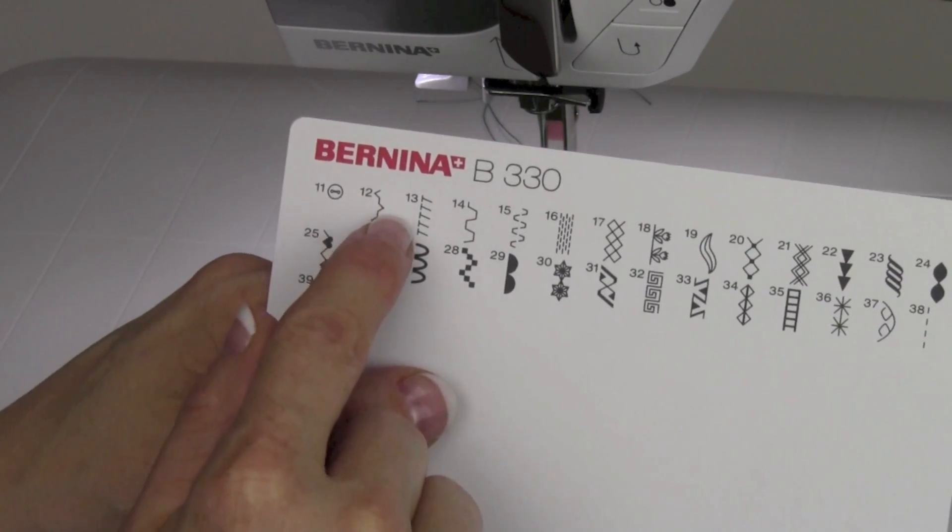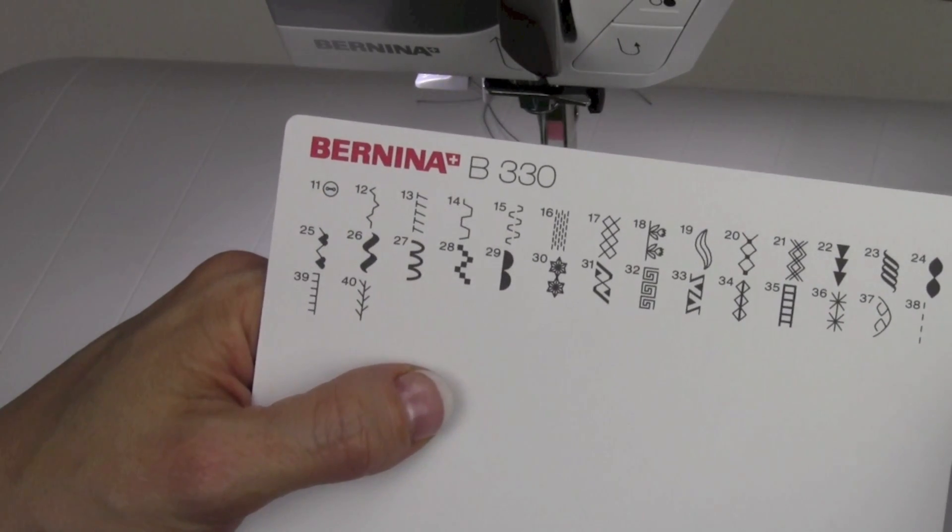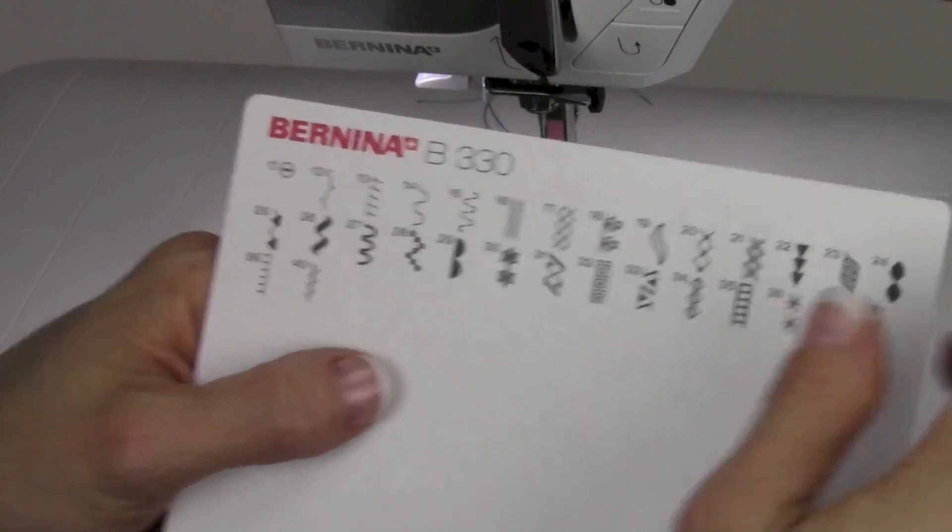You'll see by the bite — it bites a little to the right, a little to the left. So what we're going to do is select stitch number 12.